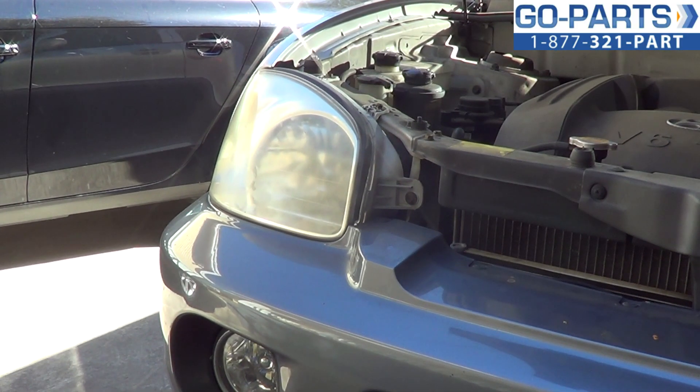Hey everybody, it's Sean from gopark.com. We're here today replacing a headlight assembly in a 2003 Hyundai Santa Fe. It's going to be pretty much the same as any 2001 to 2006.